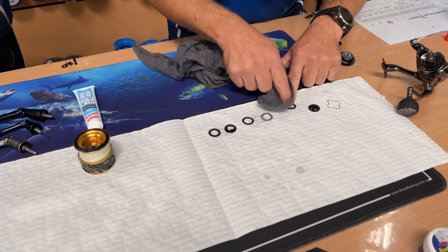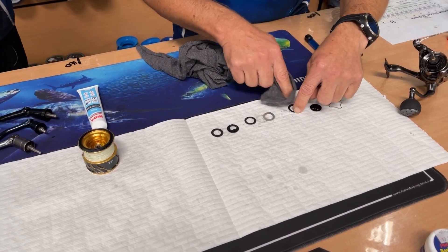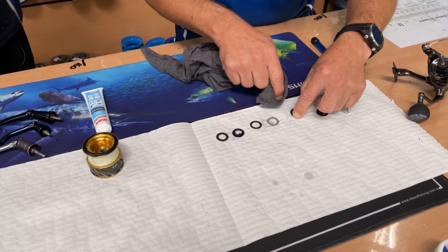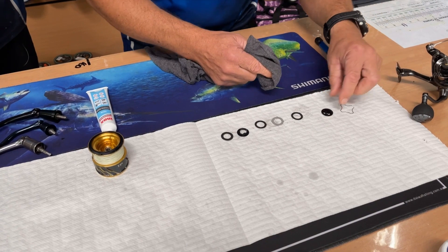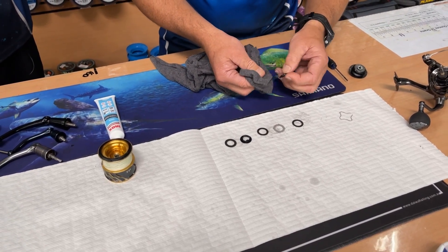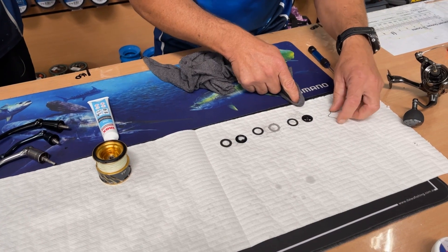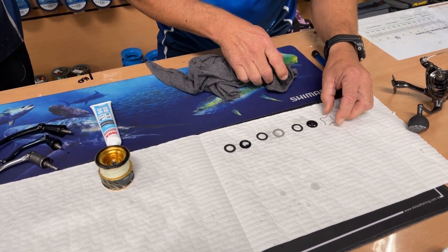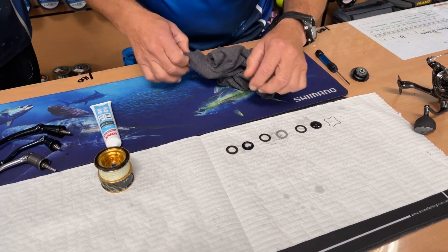I've got a bit of inox on here so it's going to protect all of that as well. Give everything a really good pat dry. These are in really good nick — this is a customer's reel that's actually been looked after really well. So you're not going to see a lot of carnage here, but it's exactly the same principle for everything. Give the clip a bit of a wipe as well — it is a decky on a charter boat, so he's done really well.